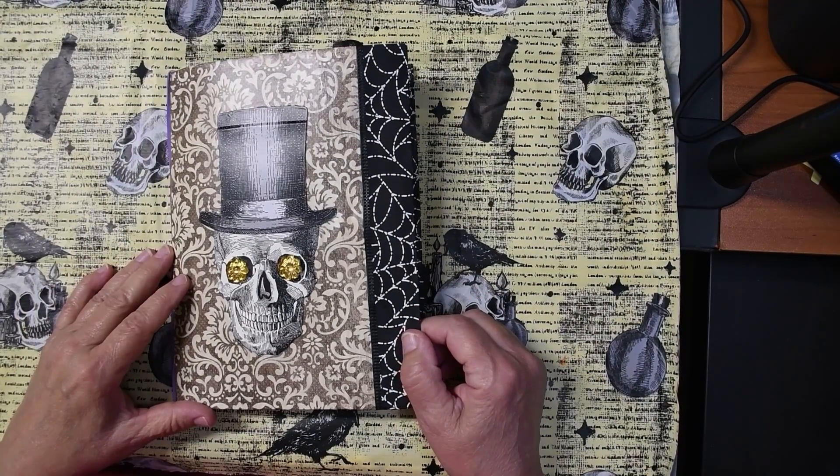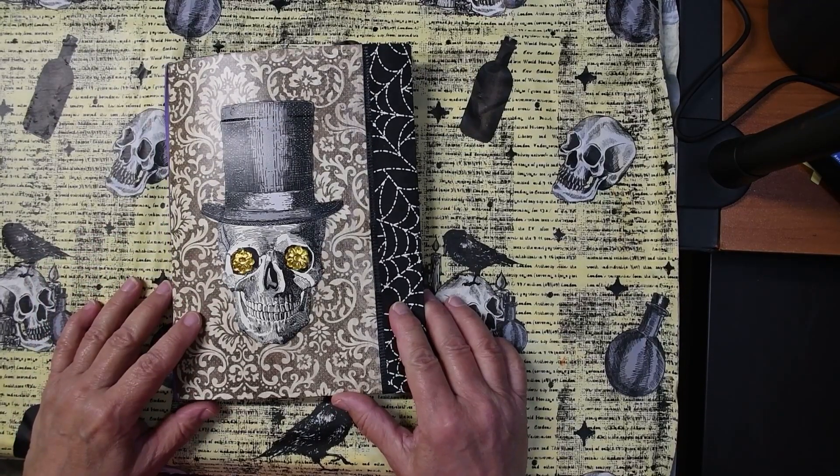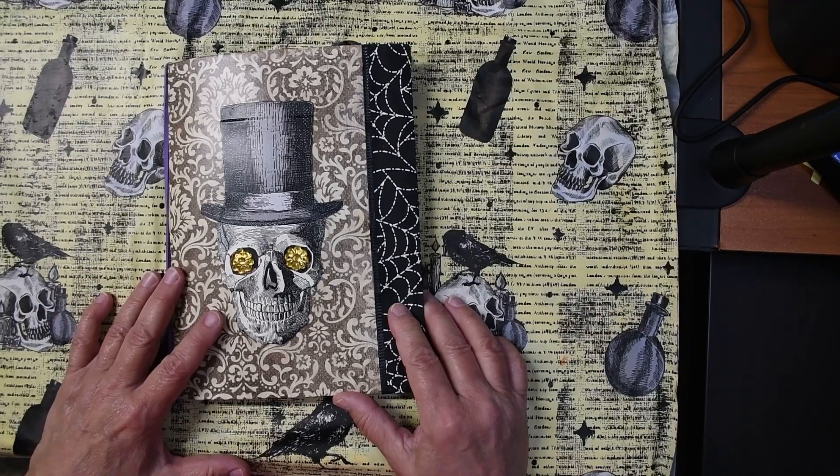Hello, this is Jan from Red Toad Art Studio, and I'm going to bring you an Agua-tober snippet today. These snippets are short ideas of things you can do with your Agua-tober journal.